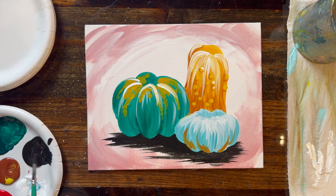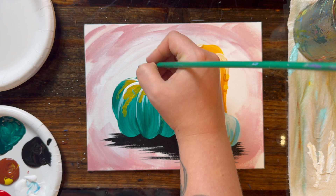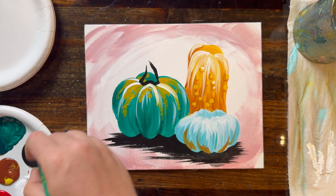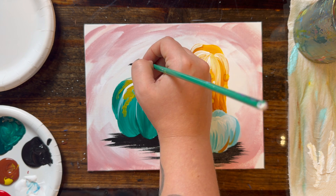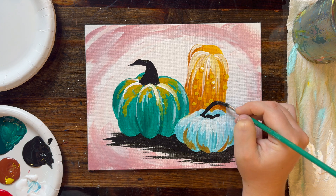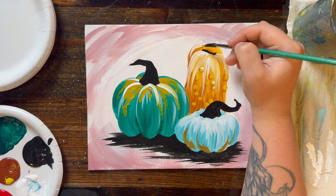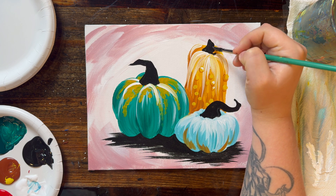Next, we want to add stems to our pumpkins. These almost remind me of little tiny witch hats — really thick at the base and then getting thin, pointy, and curving over at the top. The yellow pumpkin in the back is the exception — it has more of a top hat look, more squared at the top and less pointy.